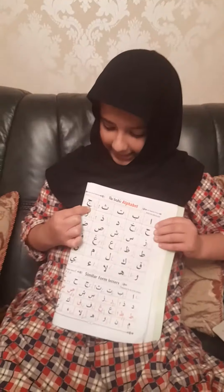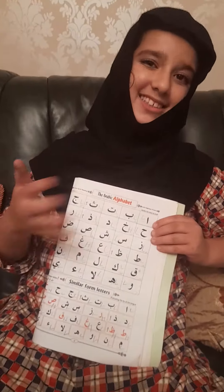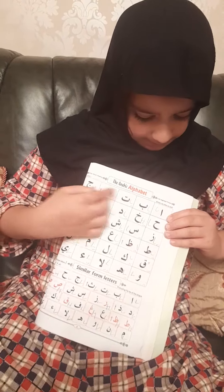Assalamu alaikum guys, this is part two of reading easy Quran. So let's start. Now that we have done alif, ba, da, am, fa, di — like we did yesterday — we'll now do jeem, ha, and kha, and maybe if we get time we'll do dal.